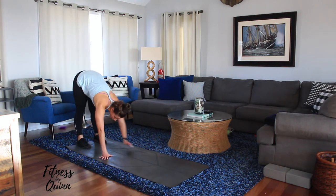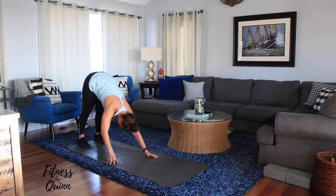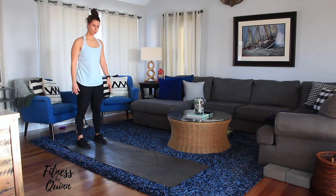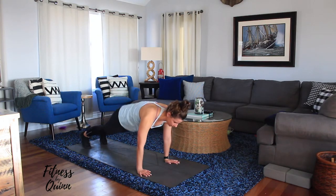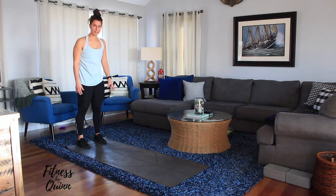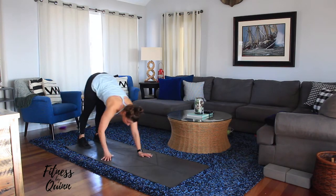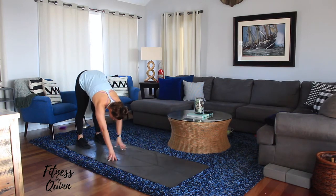With the warm-up, your heart rate should be starting to go up. Remember to go nice and slow. This is a warm-up, not the workout — so take your time and make sure you're getting your stretches in.